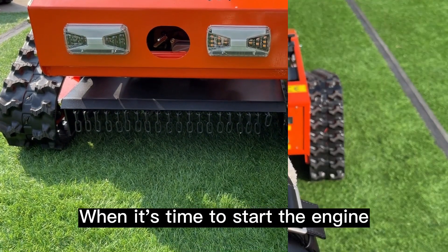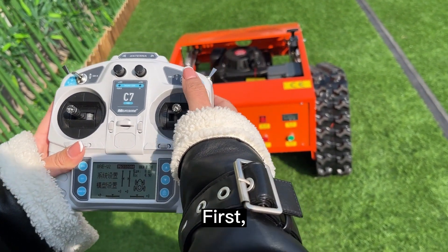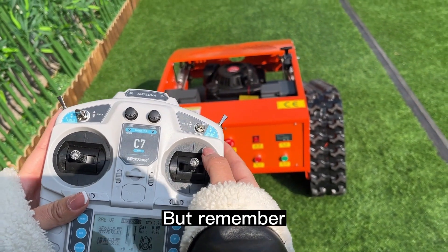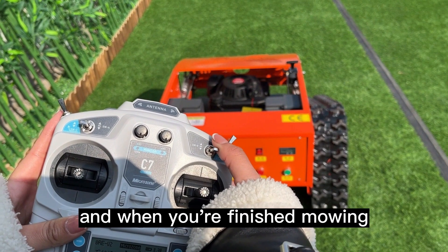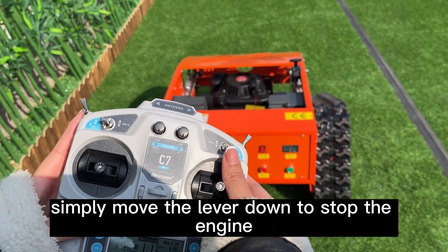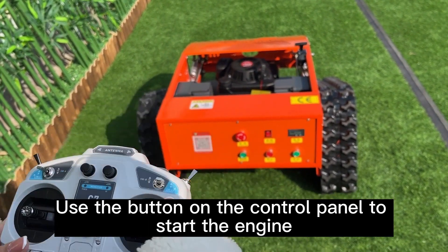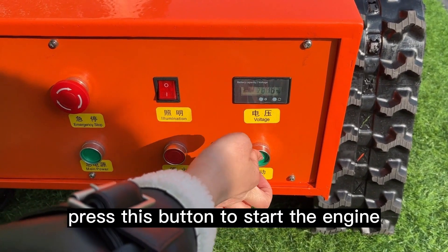When it's time to start the engine, there are three methods to start the gasoline engine. First, use this lever to crank it up, but remember to quickly move it back to the center position. And when you're finished mowing, simply move the lever down to stop the engine. Next method: use the button on the control panel to start the engine — press this button to start.